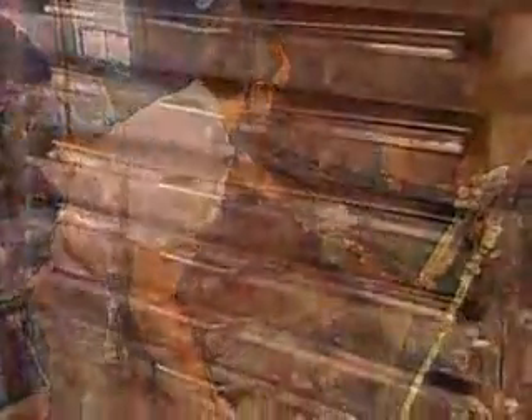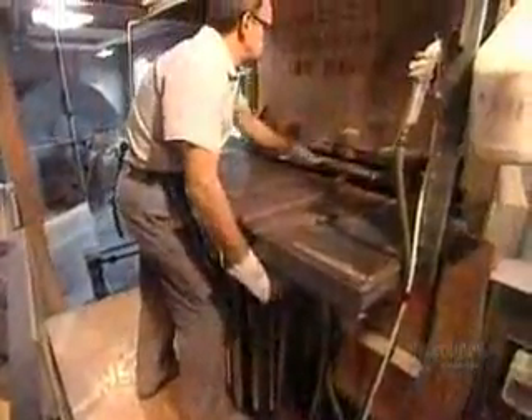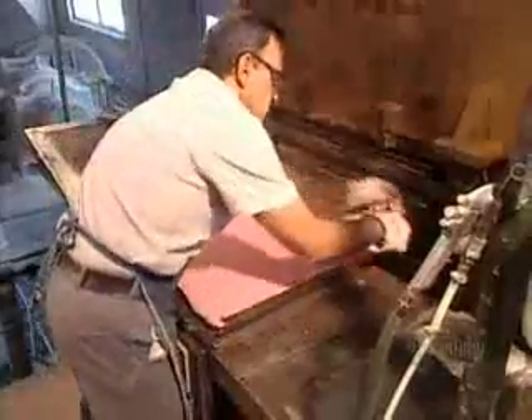The squares go into a steam-heated press to cure for about 20 minutes at 163 degrees Celsius. The pressure compacts the rubber while the intense heat hardens it. They trim off the excess, then submerge the hot rubber squares in cold water to stop the curing process.